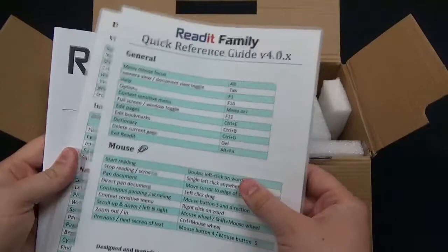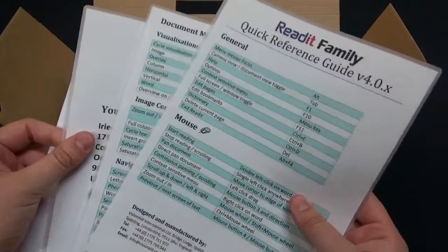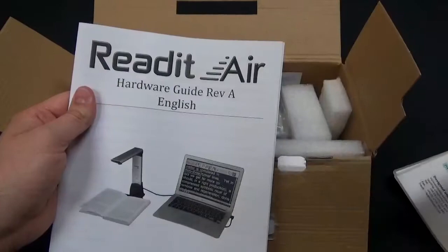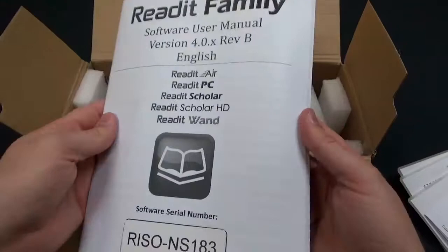The first thing you get on top is all the literature. You have a couple of different keyboard shortcut guides, which are really handy — they even come laminated so you can keep them for easy reference and they'll stay nice. We also have distributor information, so this is who you'll call for support, which is us here at IVAT, and then the Read It Air hardware user manual.